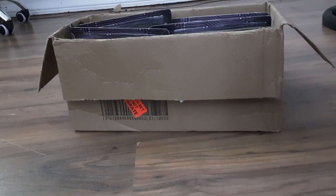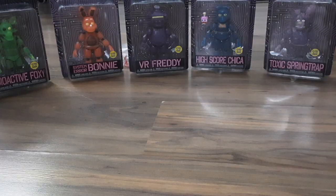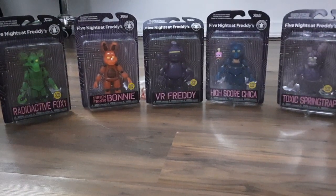I also got new Funko Figures like the Chocolates, and I didn't record that — I don't know why. But here, I got the new FNAF AR Wave. Let's just get them out of this weird box. Alright, here they are — the FNAF AR Animatronics. Wow!